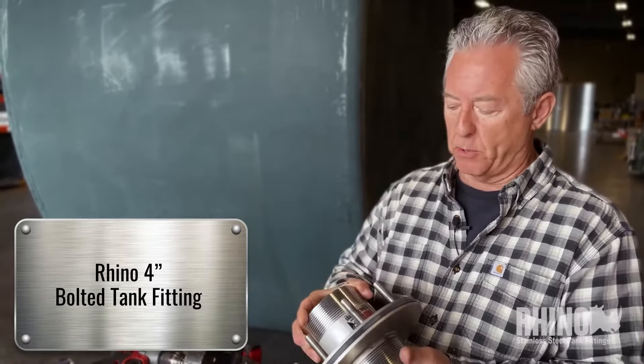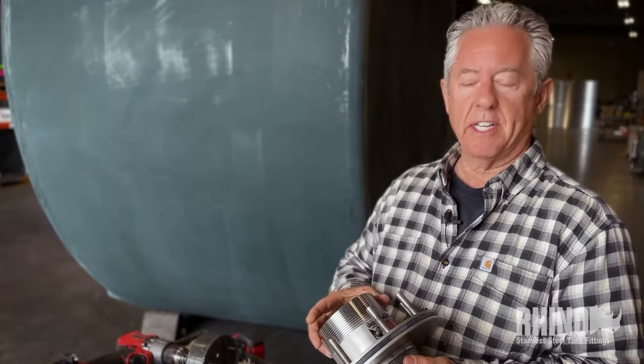Today we're going to be putting in this four-inch Rhino stainless steel bolted tank fitting. It's type 316 stainless. I already took the hardware off the top.